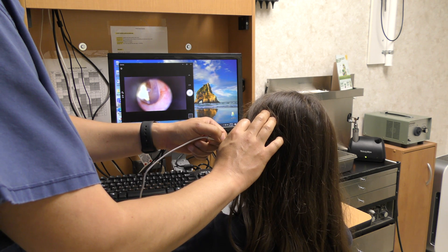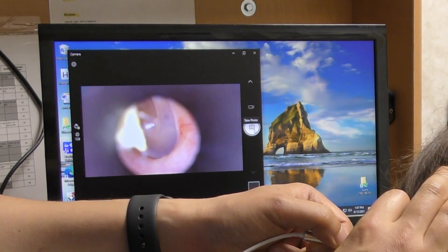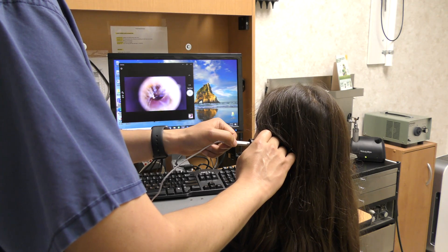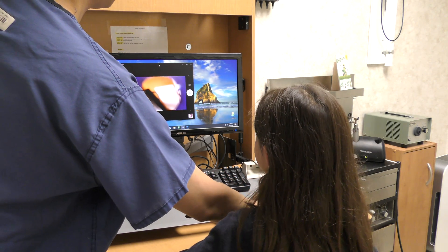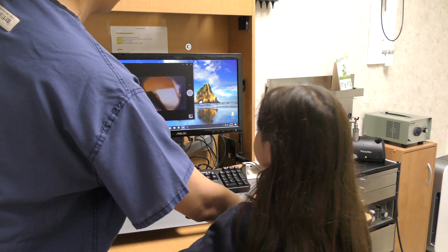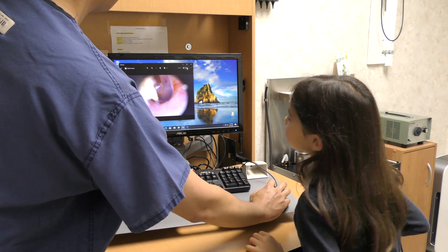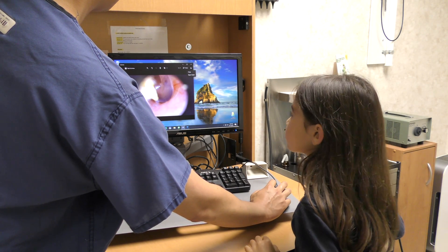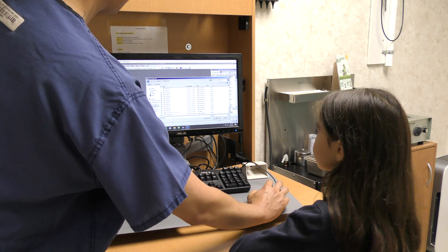For this child, one can clearly see earwax debris in the ear canal along with the eardrum. Other ear pathology can be easily visualized as well if present. A video or photo can be recorded and saved to the desktop, and from there it can be uploaded into an electronic medical record system for both documentation and future reference.